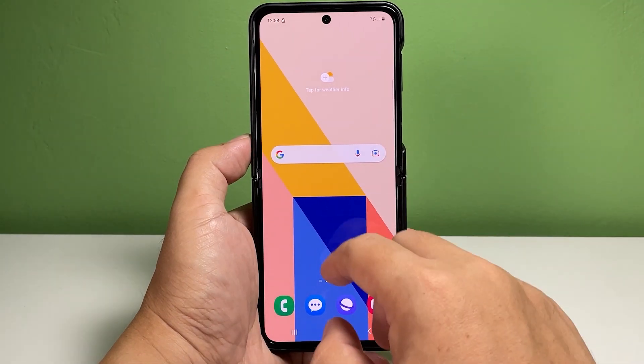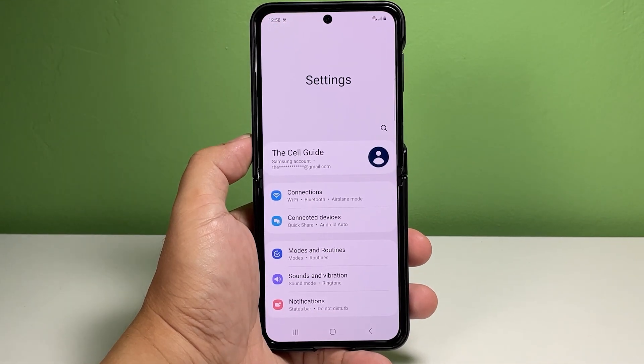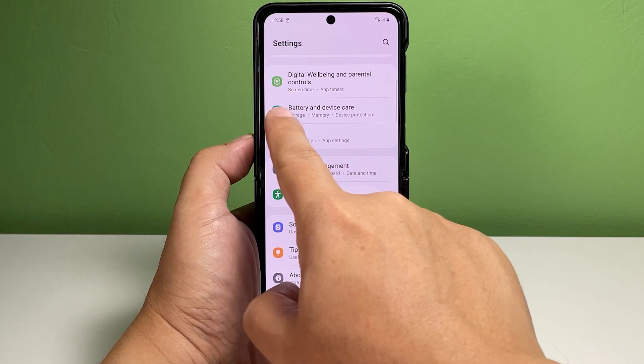Now going back to our topic, here's how it's done. When ready, pull up the app drawer and then tap Settings. In the Settings menu, scroll to find Battery and Device Care from the given items and then tap on it to continue.